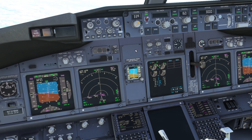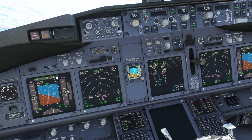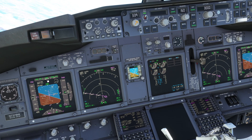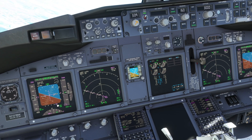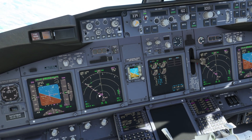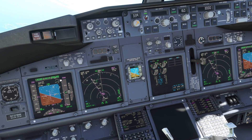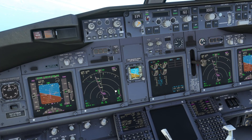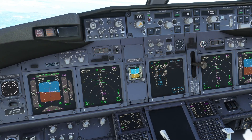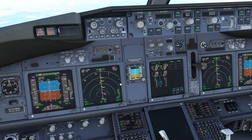As soon as we go straight in here, we will capture the localizer and then LNAV will turn off. When we reach the glide slope, VNAV will turn off. You can see — there you go — we are in localizer mode and LNAV is off. Now we are following the localizer to the runway. We are still in VNAV speed, slowing down, approximately 20 miles from the runway, and we're going to be at 3000 feet somewhere around here, which is good.